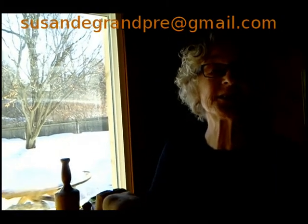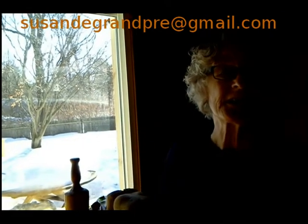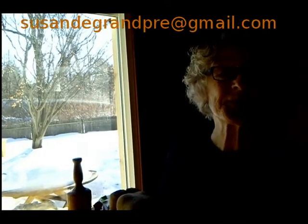Well, thanks for stopping by. If you'd like any more information about my carvings, or if you'd just like to get in touch and do some chatting about wood carving, I'm always interested in making new friends and new connections in that world. You can email me at Susan DeGrandpre — that's D-E-G-R-A-N-D-P-R-E — at gmail.com. Thanks for watching.